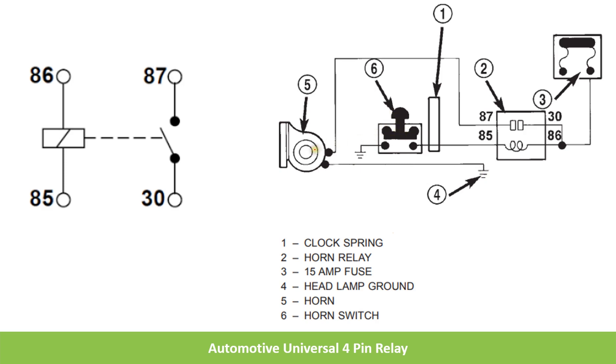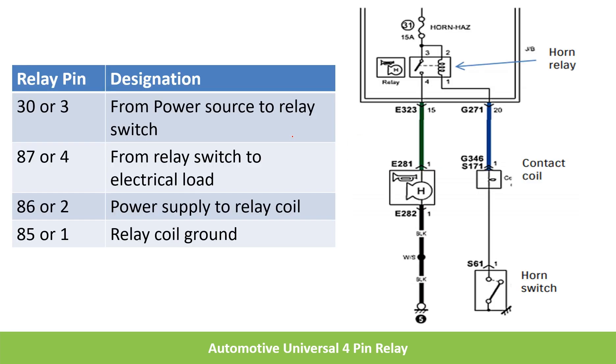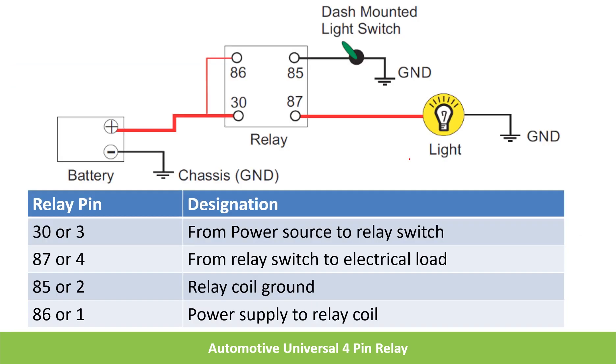This is a different representation where a micro relay is used for controlling the horn. As discussed, pins 1 and 2 are for the coil of the micro relay. Pin 2 is connected to the positive 12 volts of the battery through a fuse. Whenever the horn switch is closed, the circuit to the coil is closed — 12 volts is applied to the coil — which generates a magnetic field causing the 3-4 contact to close, meaning the normally open contact becomes closed. So 12 volts is applied to the horn and it blows.